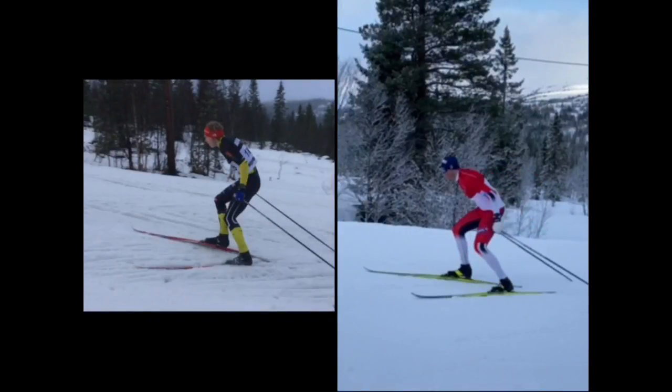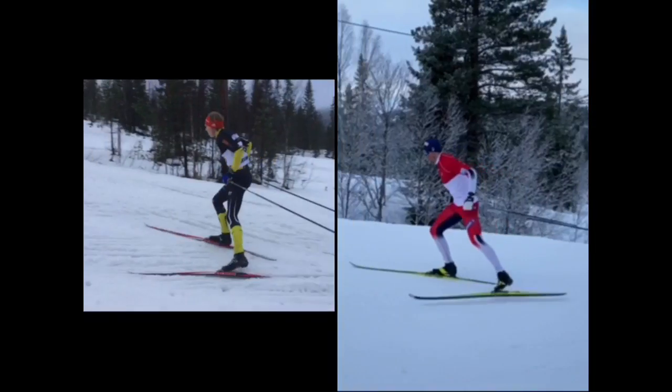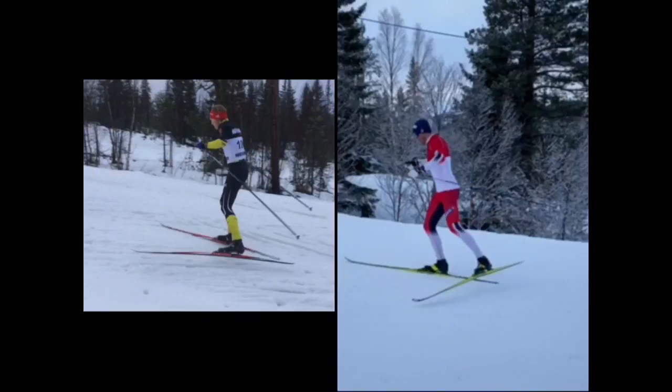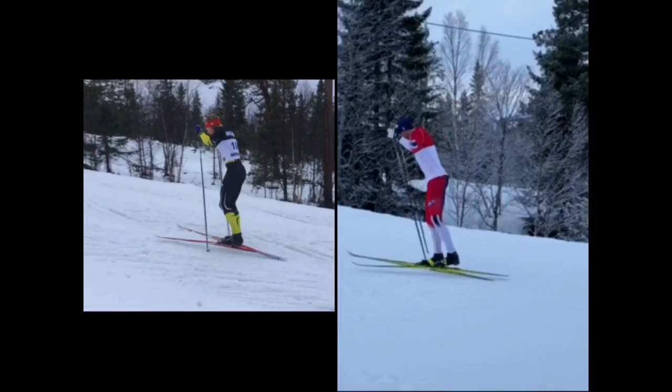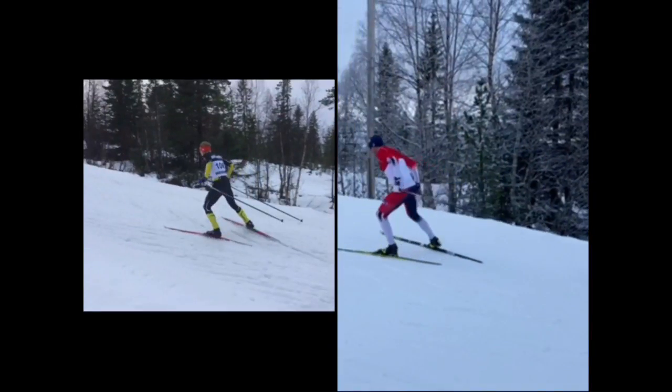You see how the body position defines how much forward position you get, and out of these two positions Emil is getting much more forward position. Emil is also hanging more with the ski — the other skier has already put the foot together, while Emil is still having the foot behind him, and this gives him much more fall into the next stroke.